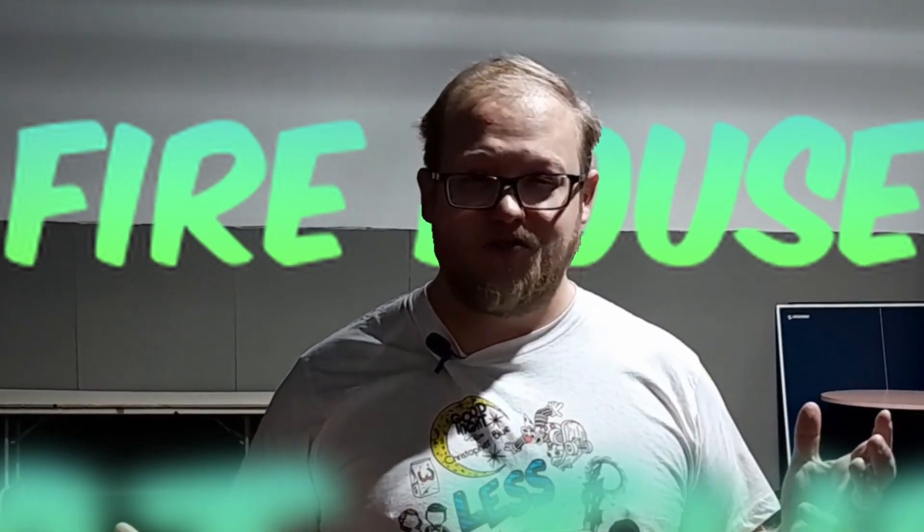Hello YouTube! I am here at the firehouse in North Manchester, Indiana, and today we are going to do something a little special. I'm going to learn how to be a clown.